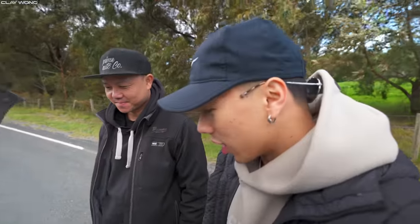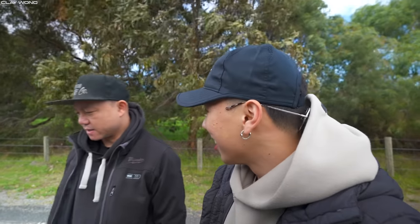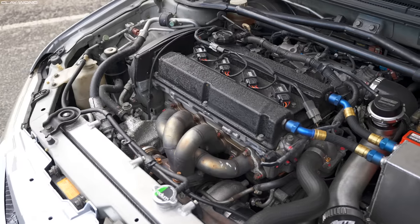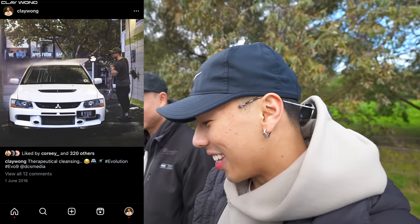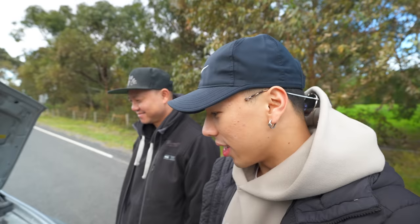All four wheels mean a lot of traction and a lot of grip. You can see there are some circuit racing tyres on there — mainly for the track. Clay mentions he had an Evo 9 about five years ago — nothing like this — and this is going to be a trip down memory lane heightened ten times over. Stan confirms he's ready, and Clay says let's get into it.